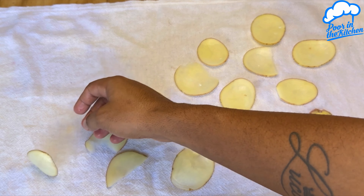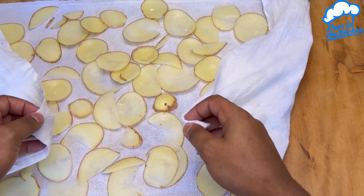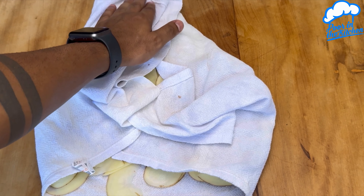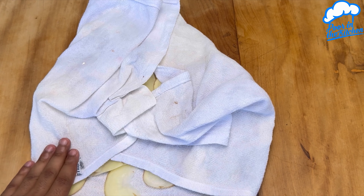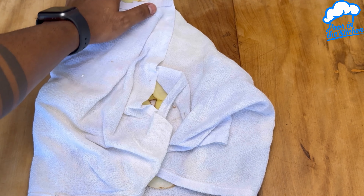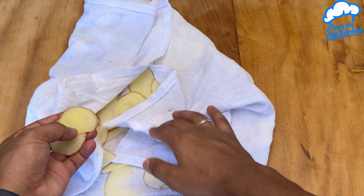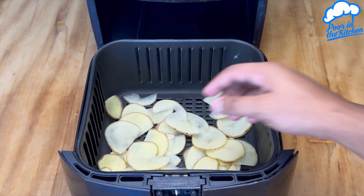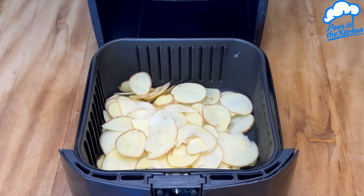Once they're dry, we're going to take all these potatoes and transfer them to our fryer. On top, I'm going to add a little olive oil to hydrate these potatoes well. Afterwards, we're going to mix everything up. Now we're going to add cornstarch, about two tablespoons.